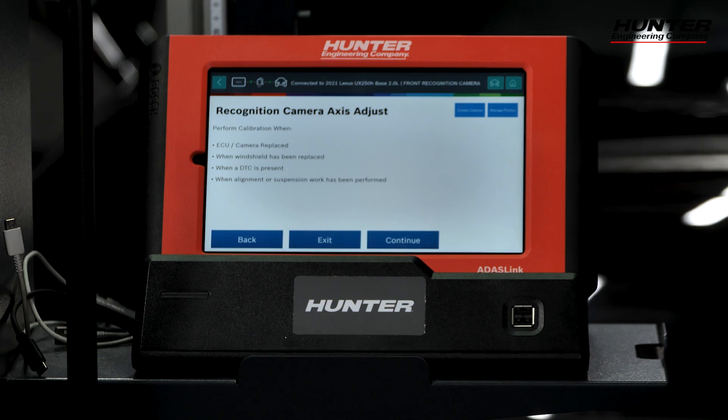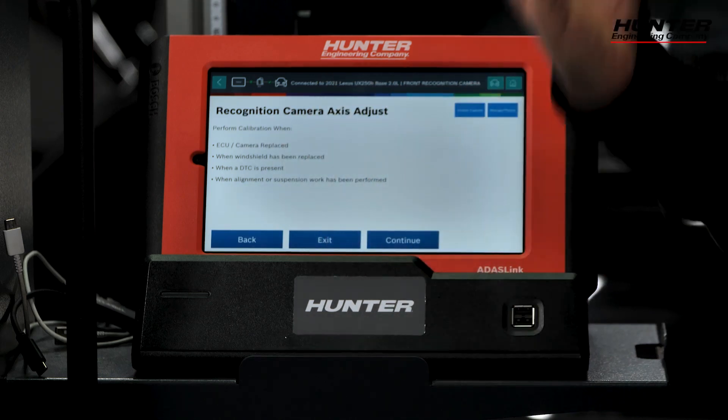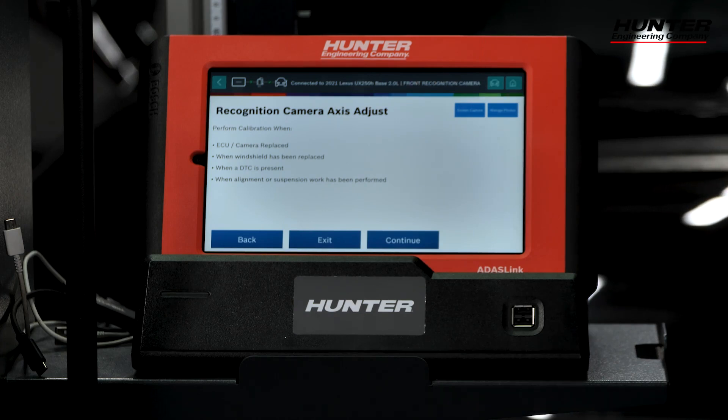Remember, calibration is required anytime the camera was replaced, the windshield has been replaced, when a DTC is present, or anytime an alignment has been done as well, as that will affect the camera angle.